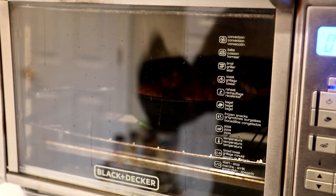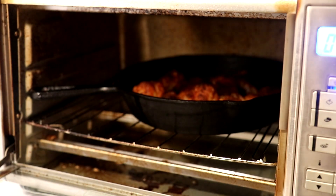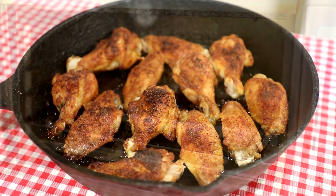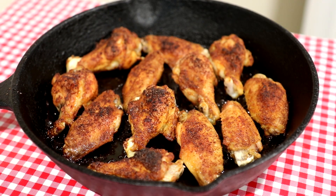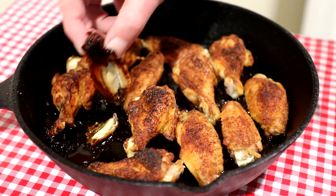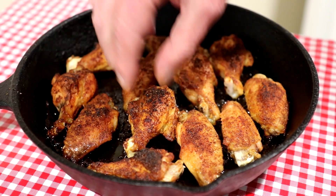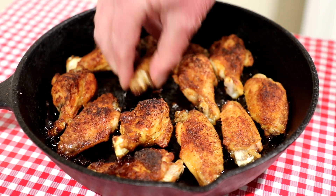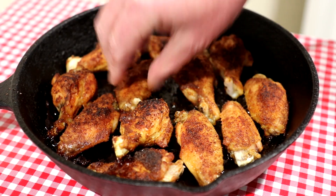It's been 45 minutes, so let's see how these are looking. Oh, beautiful — I'm going to get them out of there. I let these cool down for a little bit. Let's see what the bottom looks like — I didn't turn them over or anything. Kind of stuck a little bit, that one did. But wow, they look good. Nice little crust on there. Yum, they look good.